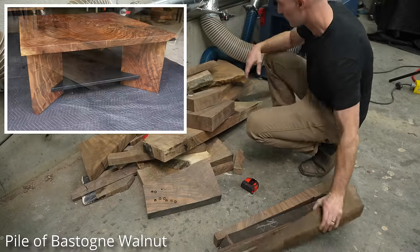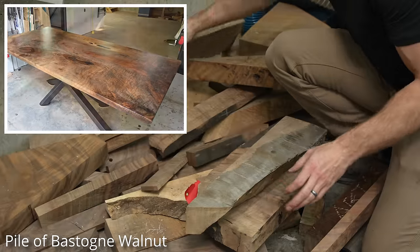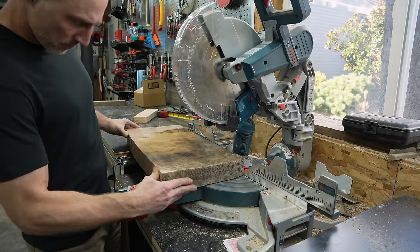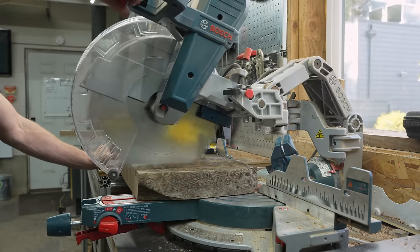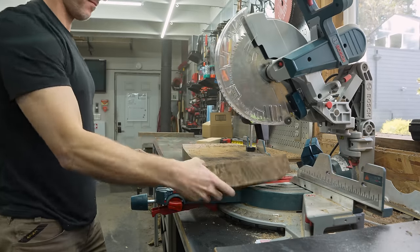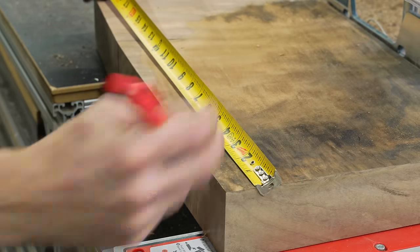I recently built a bunch of larger projects with some really nice wood and, as you can see, I couldn't bring myself to throw away the offcuts because I just wasn't sure what to do with them. Eventually I had a little bit of downtime between projects and thought I would build something just for me, really just for fun. I almost didn't even record this but now I'm really glad I did.